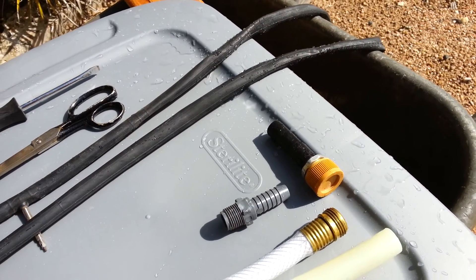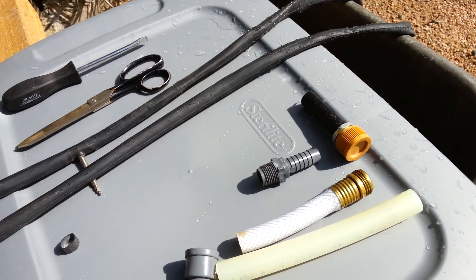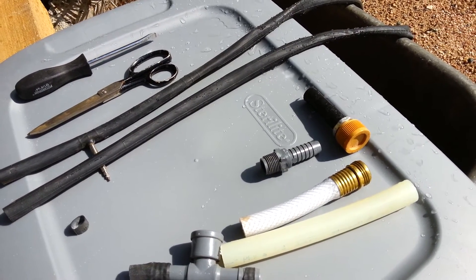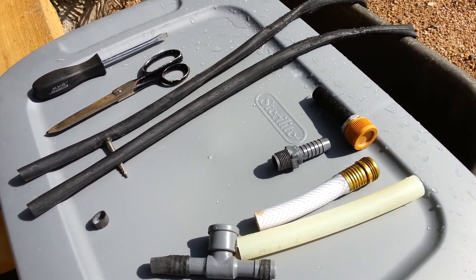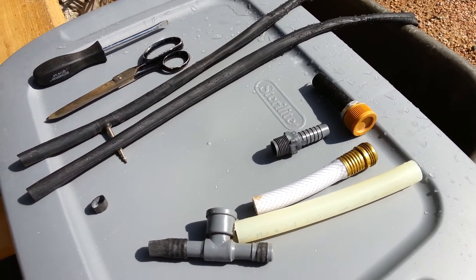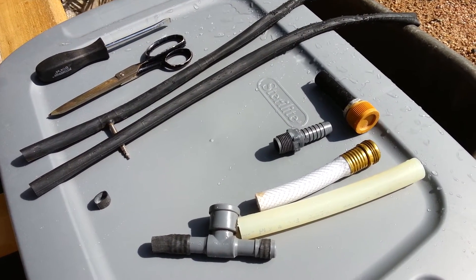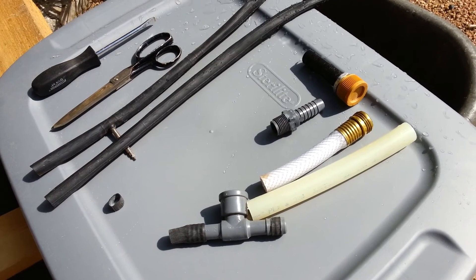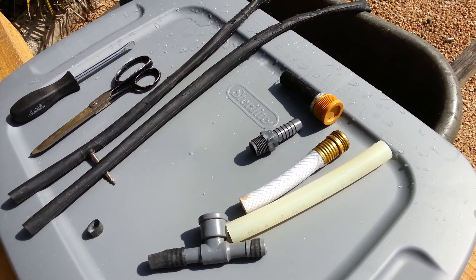So now you can use PEX — it's hot water potable — without buying $8 connections everywhere. I'm going to use this to heat my greenhouse in the wintertime. Add some comments and let me know if you've done something similar. I haven't seen anything like this before and I searched a lot on the web. Thank you and spread the word.